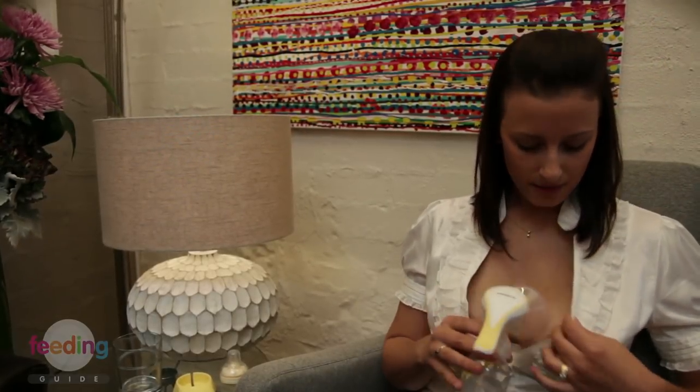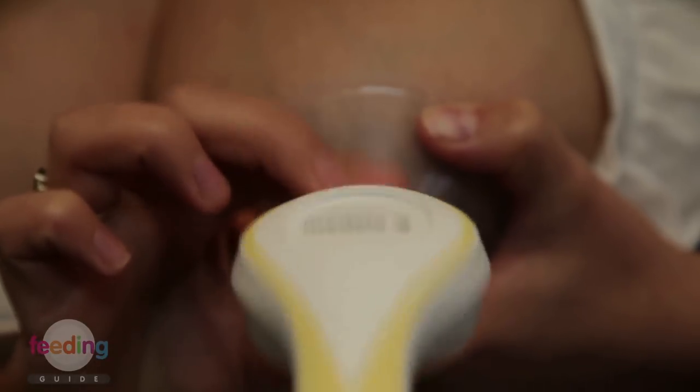Now I'm going to show you how to correctly attach the breast pump. First of all, line the shield up onto the breast with the nipple in the centre of the tunnel. Support the breast and hold the breast pump in place. When you're ready to begin, use quick short pumps to stimulate the letdown.